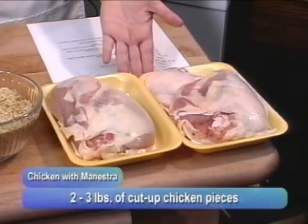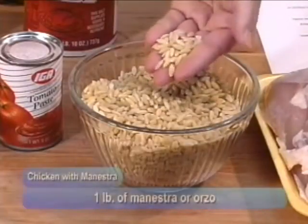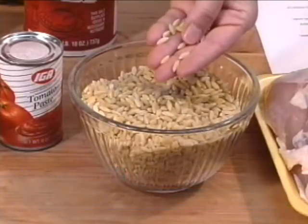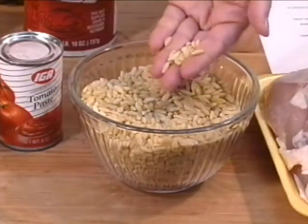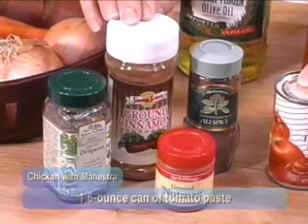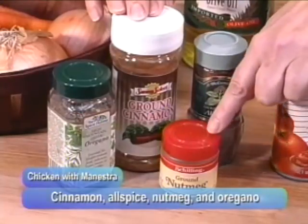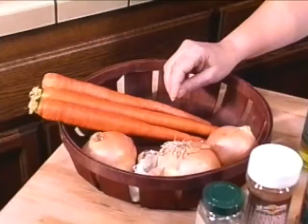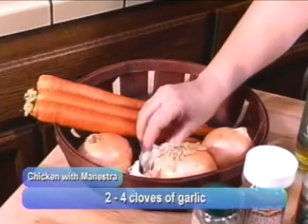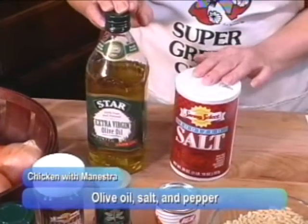To make chicken minestra, of course you need to have chicken — two to three pounds of cut-up chicken pieces. You'll need the minestra, the special rice-shaped pasta. You'll find it in your grocery stores; some brands have it in boxes, sometimes in the bulk food section with specialty pastas. You'll need a small can of tomato paste. This is one of those dishes that has the combination of cinnamon and tomato, so you'll need some cinnamon, some allspice, some nutmeg, and oregano. You'll also need a large onion, two to four cloves of garlic, two carrots chopped up, some olive oil, and salt and pepper to taste.